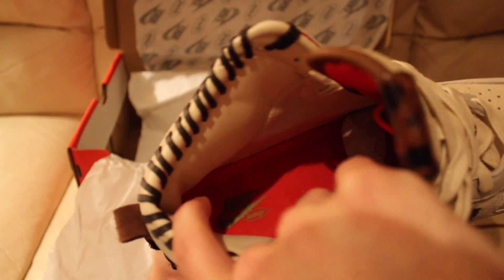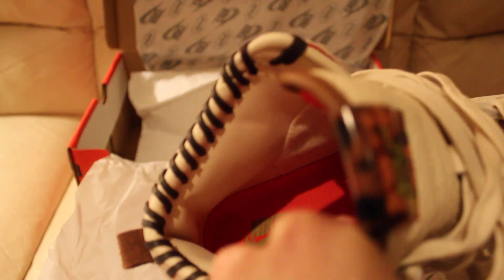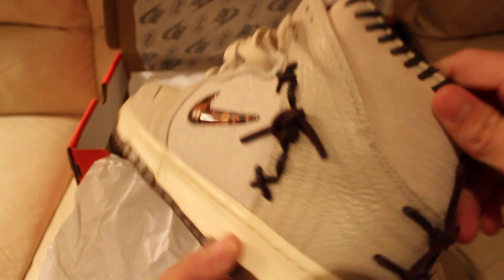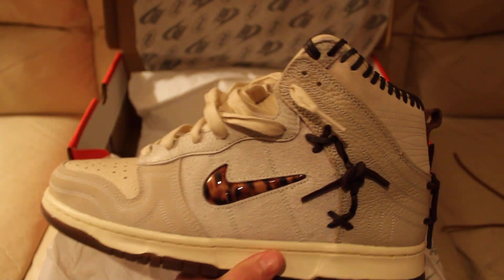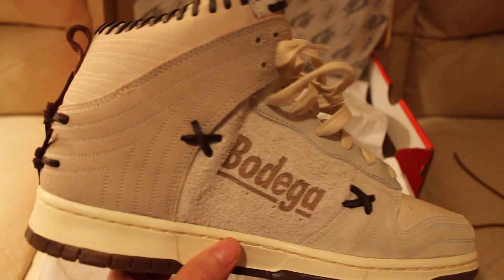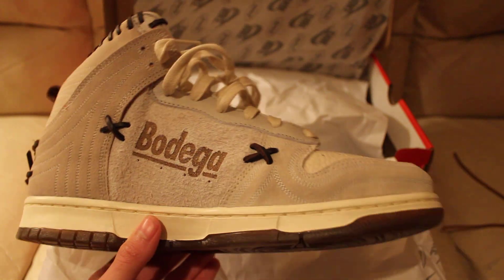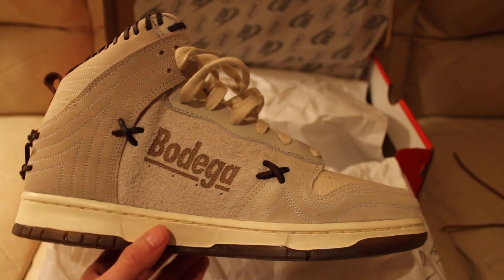Putting that to the side to give you guys a better look. As far as this friends and family pair goes, it's the same exact model as the brown pair, just a different color.